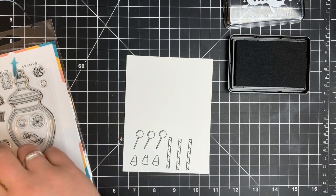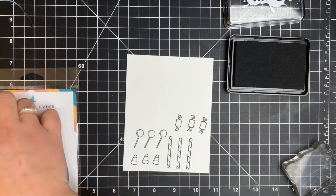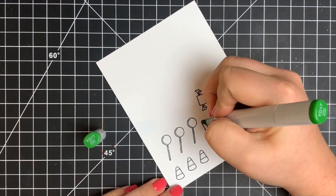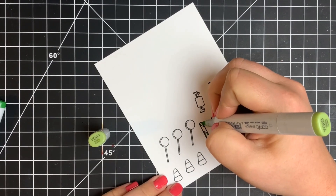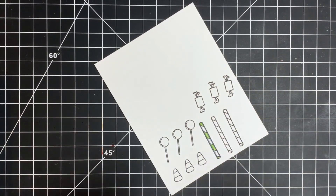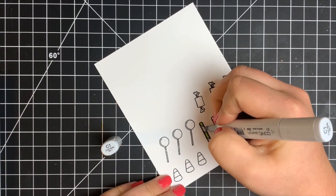Starting with the candy stick — since it's a round object, I'm keeping the highlight in the center. Going right in with my darkest green on the outer edge of every other stripe, blending that out with two midtones and leaving the center for the highlight. These are tiny areas — you don't need three or four colors; two will work fine. For the other stripes I want them to appear white, so I'm adding a little shading with gray markers. Remember that every white object still has shading.